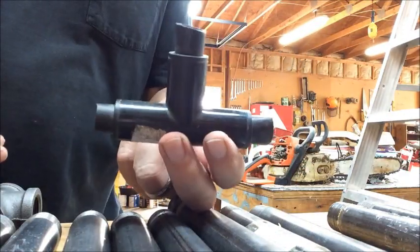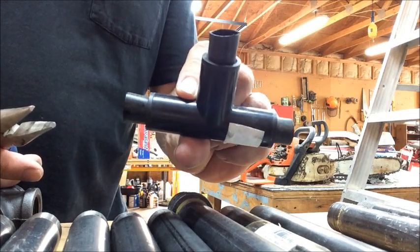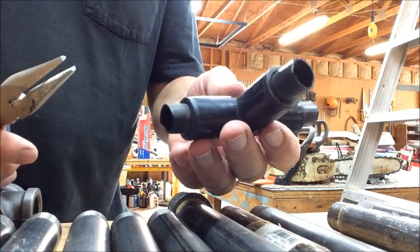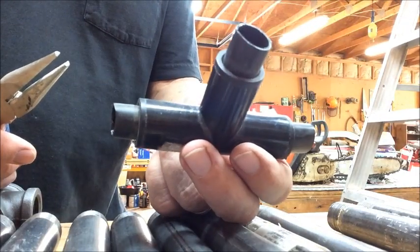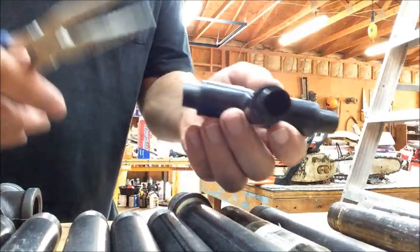We're going to show you how to reuse these push-on tee fittings. I use these all the time and they're great, but if you want to move a line to another part of the yard or redo your plumbing in some way, normally you just cut these off and throw them away. But if you want to save a few bucks, here's a really easy way to do it.